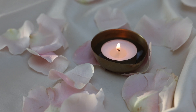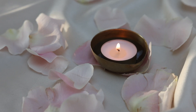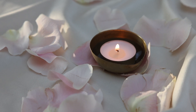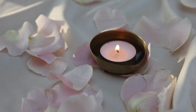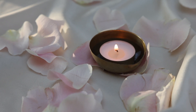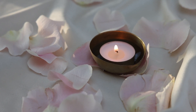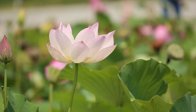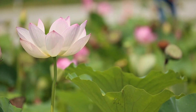Welcome to this sacral chakra guided meditation. Begin by sitting in a comfortable seated position or lying down, gently closing the eyes and bringing in a sense of deep relaxation to your body.